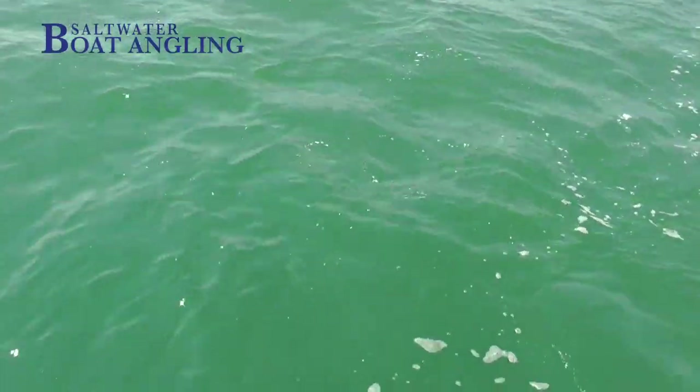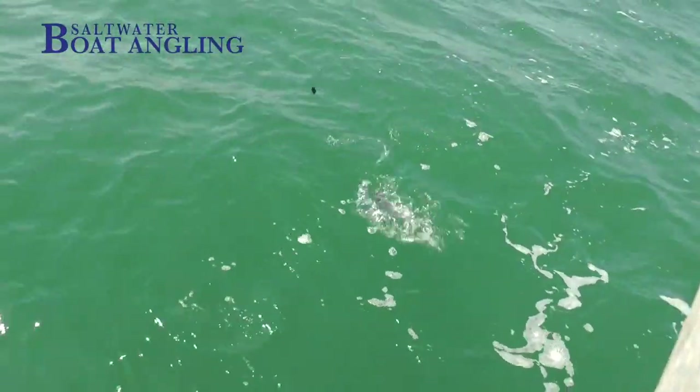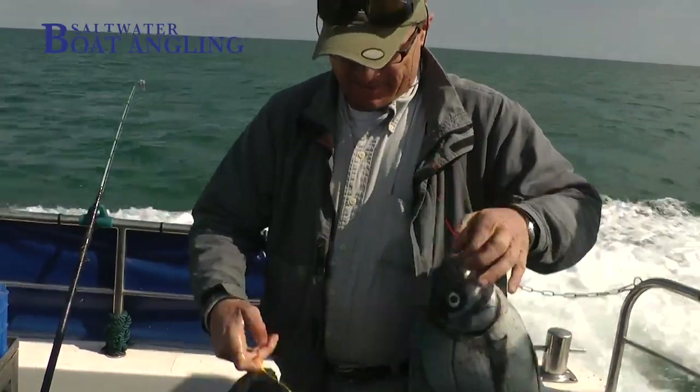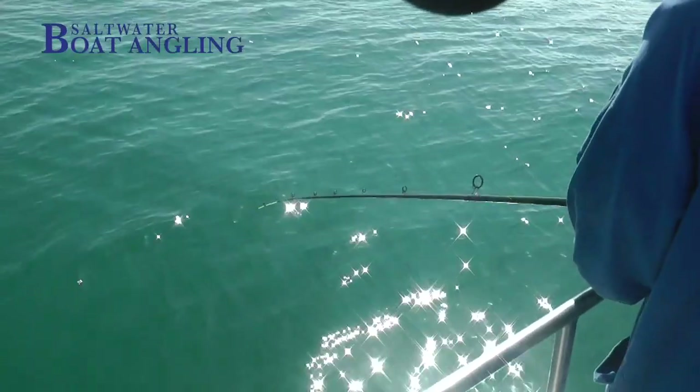As far as bait is concerned, black bream will eat almost anything — they are very catholic feeders. My favourite bait is squid, but they can be taken on worms or crab baits or anything else really. I use small strips of squid mainly because it is tough and will stay on the hook for longer.